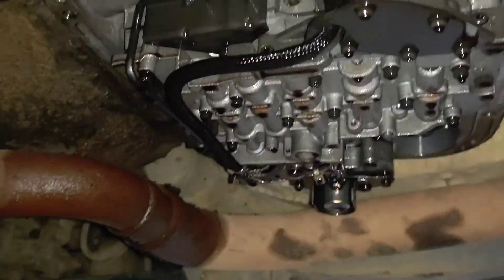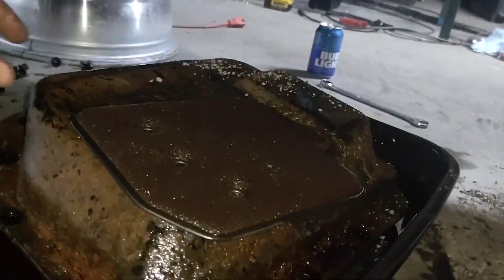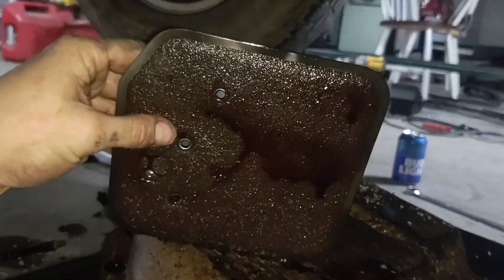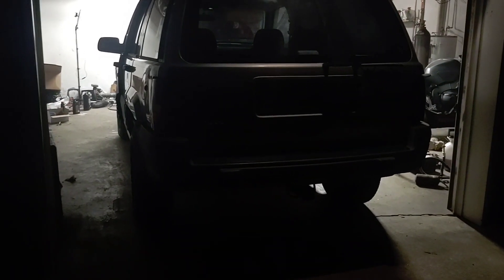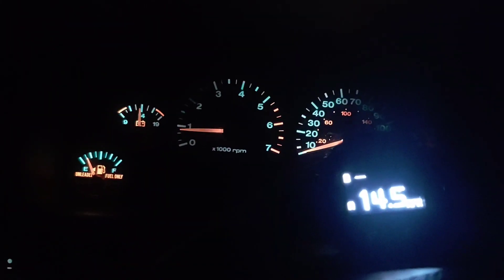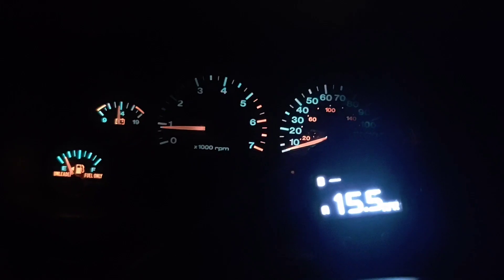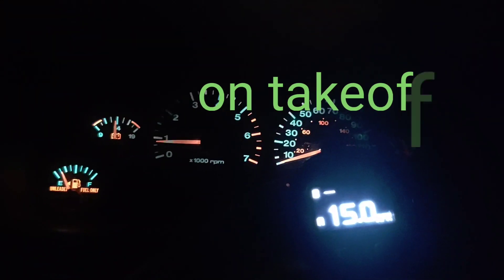I've got to throw the new filter in, clean up the pan because it's pretty nasty, and I guess I really can't tell on the filter. Hopefully this did something — we're going to find out. It's all back together, fluid checked. Now I'm going to go for a drive and see if it worked. Good news is it's better — it doesn't shudder in first anymore. It still does it a little in second under a decent amount of load. So I'm just going to drive it as is and not worry about it. I can pin it in first and it doesn't shudder. Doing a burnout — it doesn't shudder.